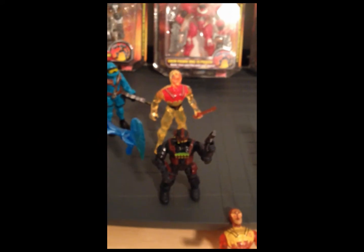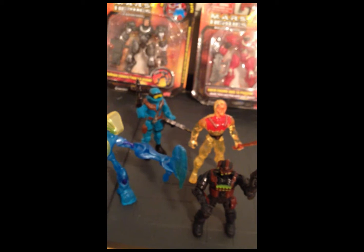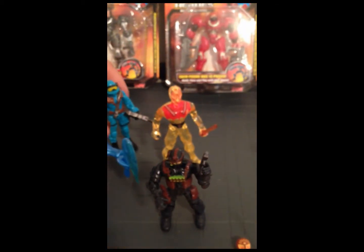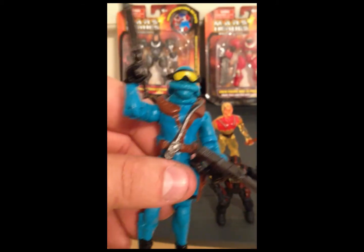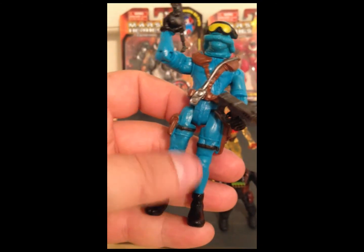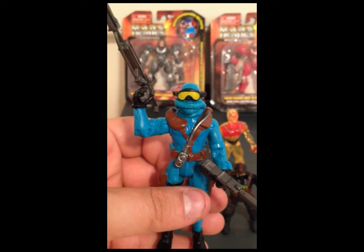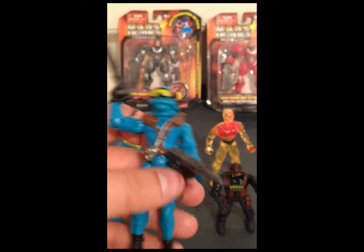These guys — there's like a ninja, two military guys, and a southern ninja. They're just cheap toys you get at the dollar store, but I like them. This one's pretty cool — he's got a cool sculpt, a lot of pockets and straps and stuff, a cool helmet thing.